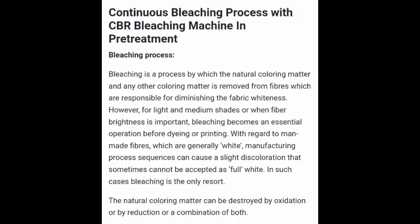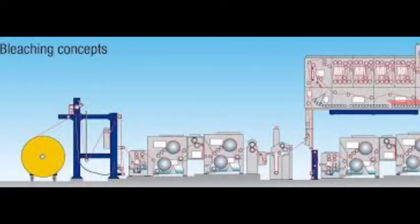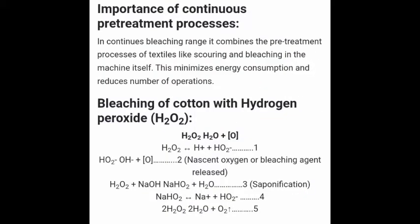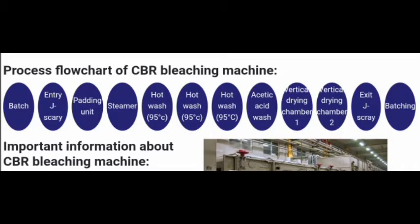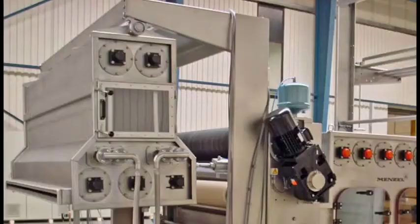Bleaching is a process by which the natural coloring matter and any other coloring matter is removed from fibers, which are responsible for diminishing the fabric whiteness. For light and medium shades, or when fiber brightness is important, bleaching becomes an essential operation before dyeing or printing. With regard to man-made fibers, which are generally white, manufacturing process sequences can cause a slight discoloration that sometimes cannot be accepted as full white — in such cases, bleaching is the only resort. The natural coloring matter can be destroyed by oxidation, by reduction, or a combination of both.